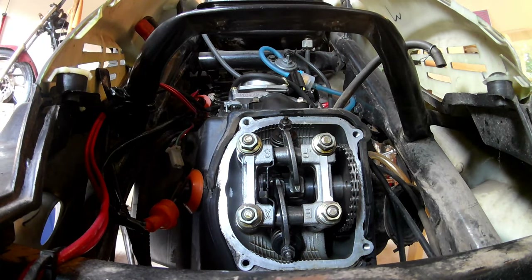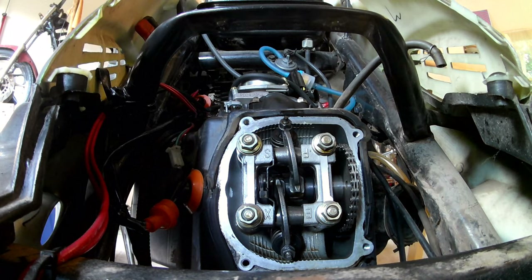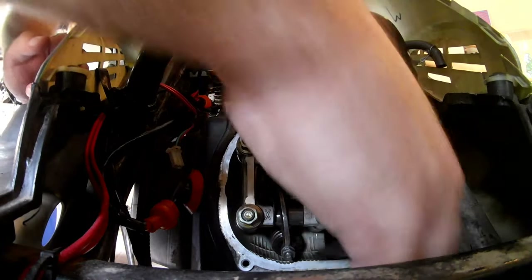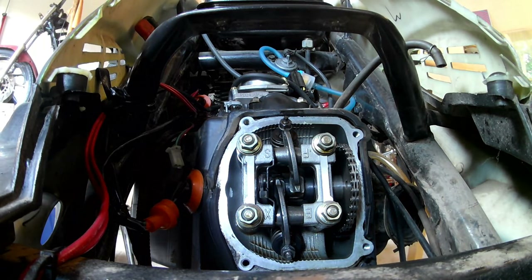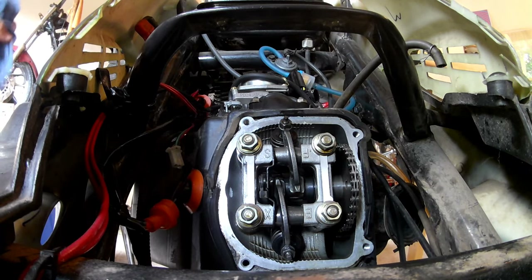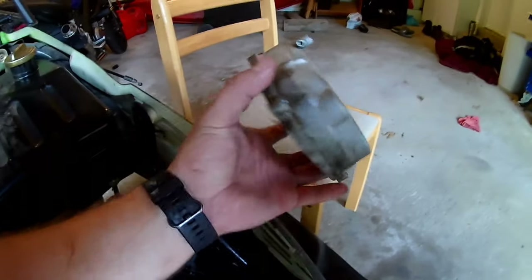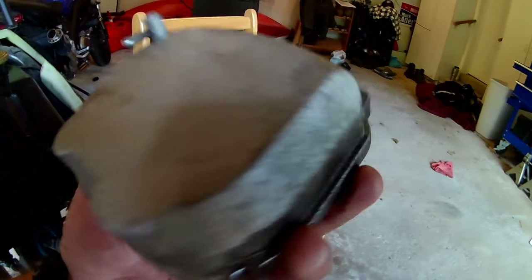Make sure it's still the same. Yep, I think we're good. Now they're both in spec. We can go ahead and put the valve cover back on. I'm going to clean it off first though — it's kind of dirty.